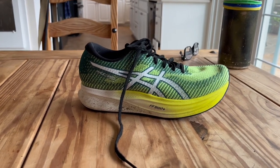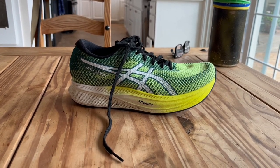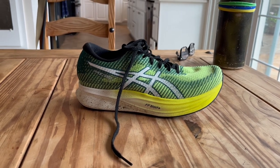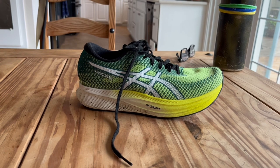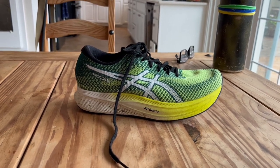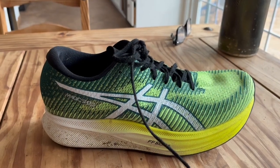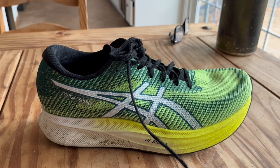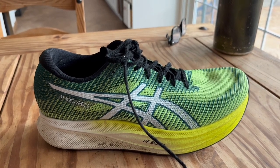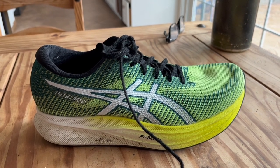Is the Magic Speed 2 as good as the Endorphin Speed? I'm going to let you tell us that. For me personally, I do really like this shoe, but that Endorphin Speed is my go-to for sure. Thanks a lot for watching. I'll be back later this year with new shoes that I put into the rotation — some of these shoes will stay in the rotation, some will move out, but I'll talk about the new shoes that moved in. Talk to you later.